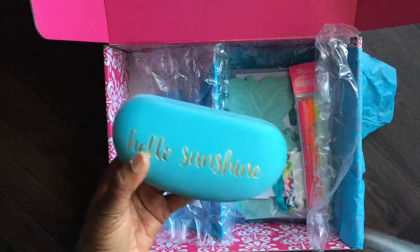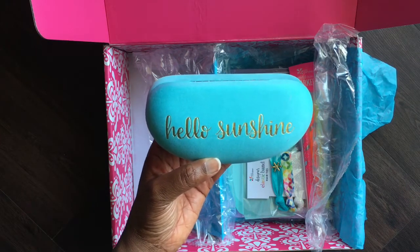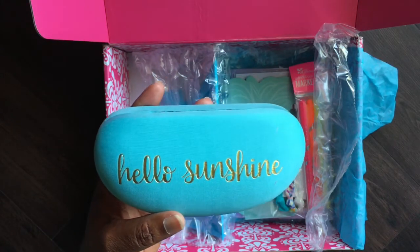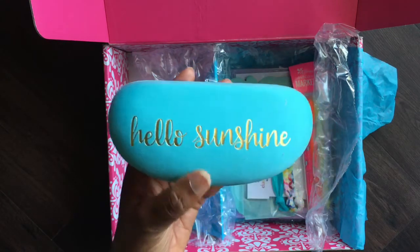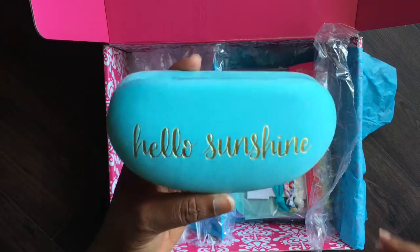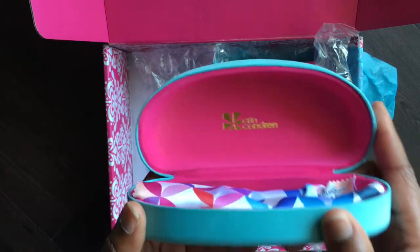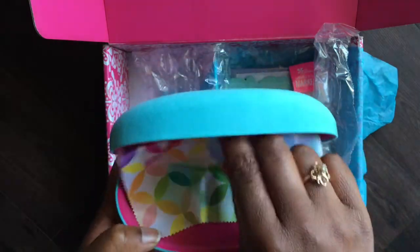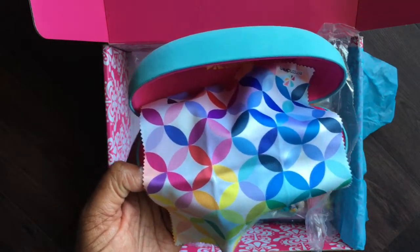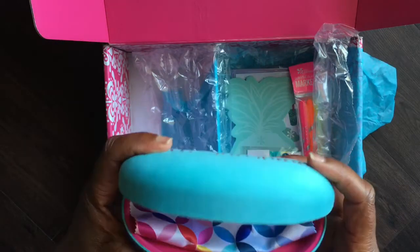The next thing in the box is a hard-case sunglass case with a cleaning cloth on the inside. I absolutely love this. I do have a pair of sunglasses with a soft-sided case, so I'm excited to have this hard case — I feel like it'll just protect my sunglasses better. I love the gold foiling that says 'Hello Sunshine' on top, the pretty turquoise color, and then on the inside it has a pink color with the gold foil Erin Condren logo and a cleaning cloth in the mid-century circles pattern. Really cute, practical, and useful.